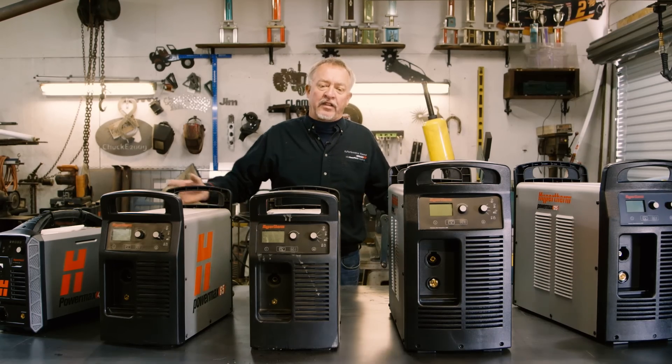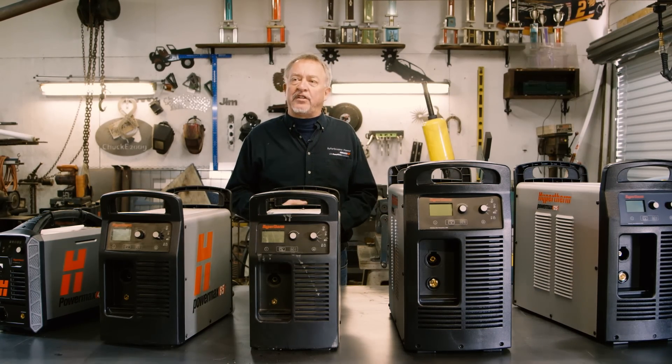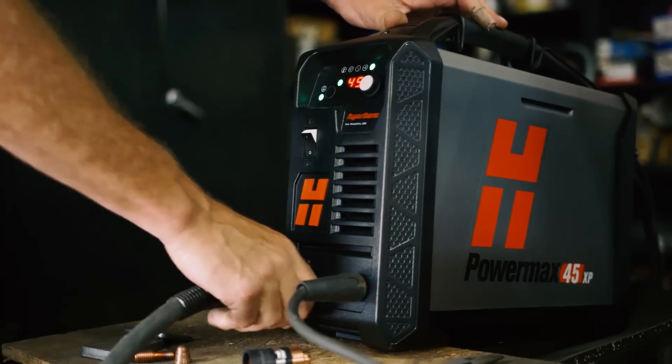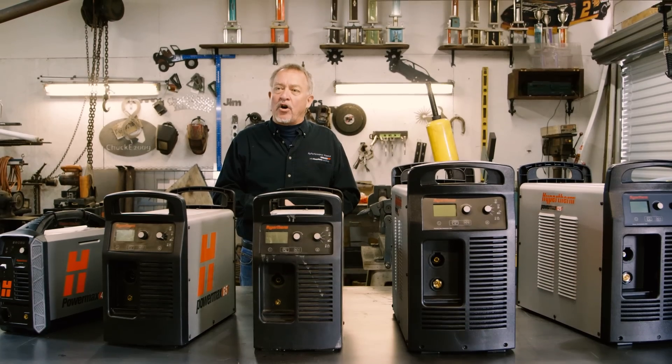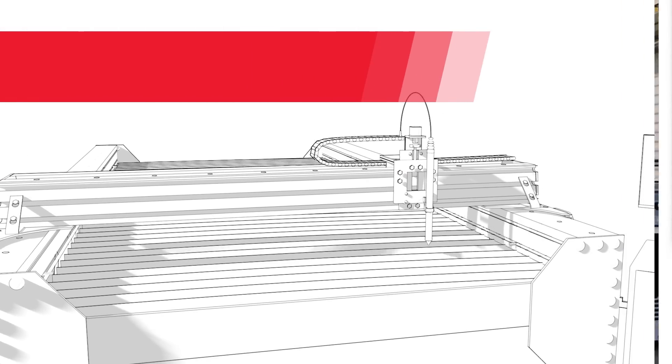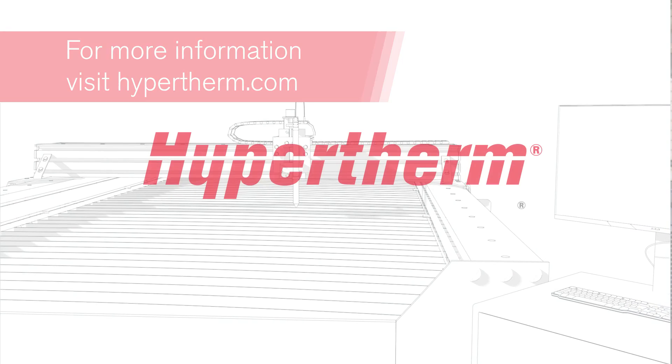Every one of these five units have quick disconnect torches, so you can go from hand cutting to mechanized cutting in seconds. Take a look at them, call the experts — call us at Hypertherm and call me, Jim Colt. I'd be more than happy to help you make sure you get the right one for your application.